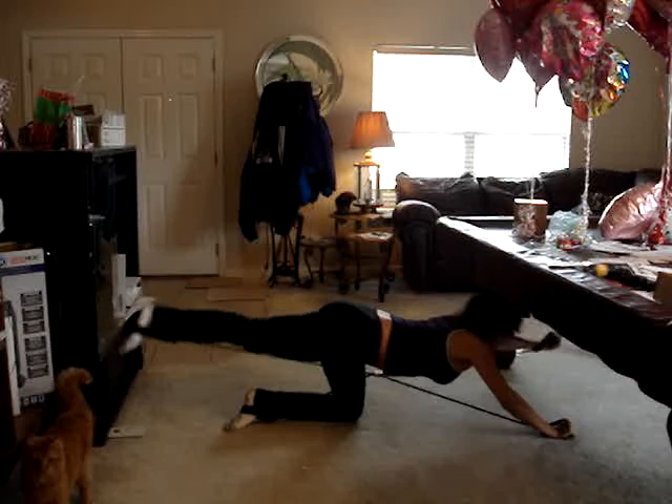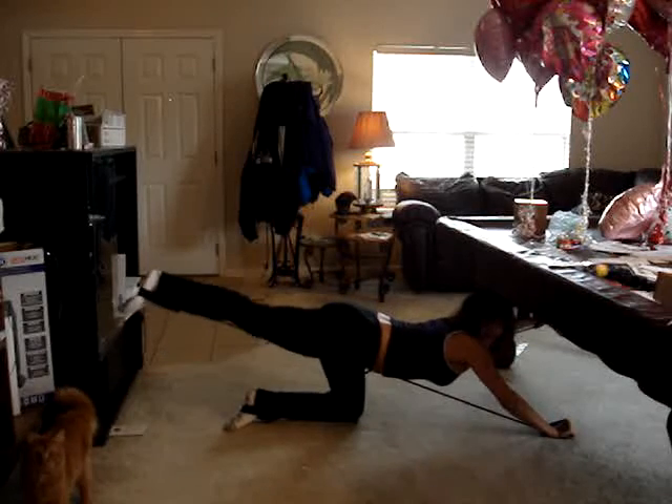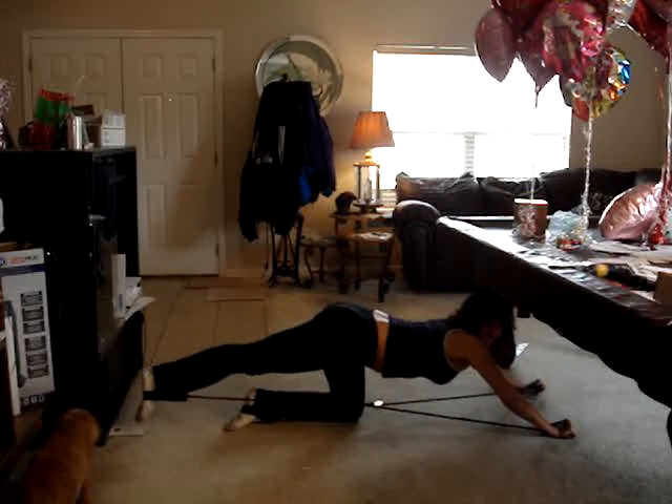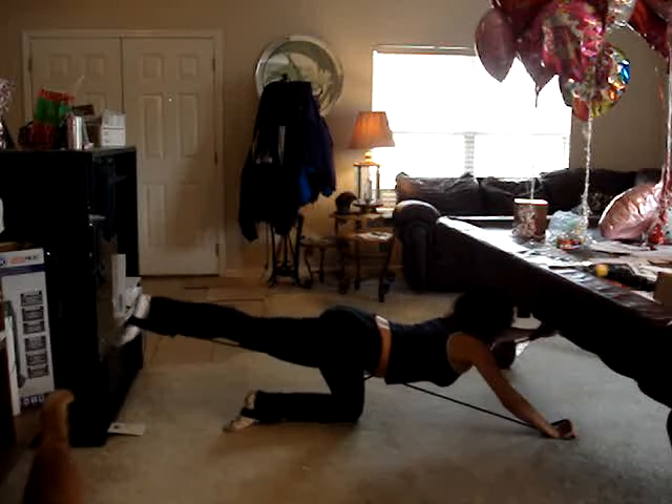Do 20 reps of this, and you're going to really feel it in your core, and you're going to feel it in your buttocks.